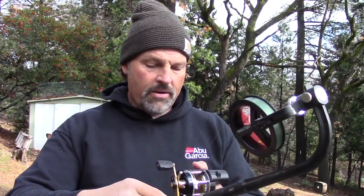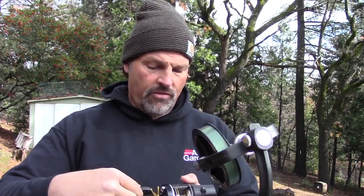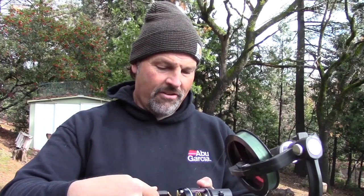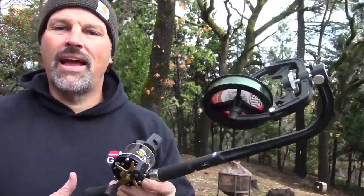I've got the mono on there and I'm going to spool on 80 feet of backing. Just lay a nice layer of line down on that spool — that prevents things from spinning around. The line counter is working in reverse so it reads 920 feet, which means I have 80 feet of 10-pound test copolymer backing on here. The next thing we need to do is tie this backing to our braid.